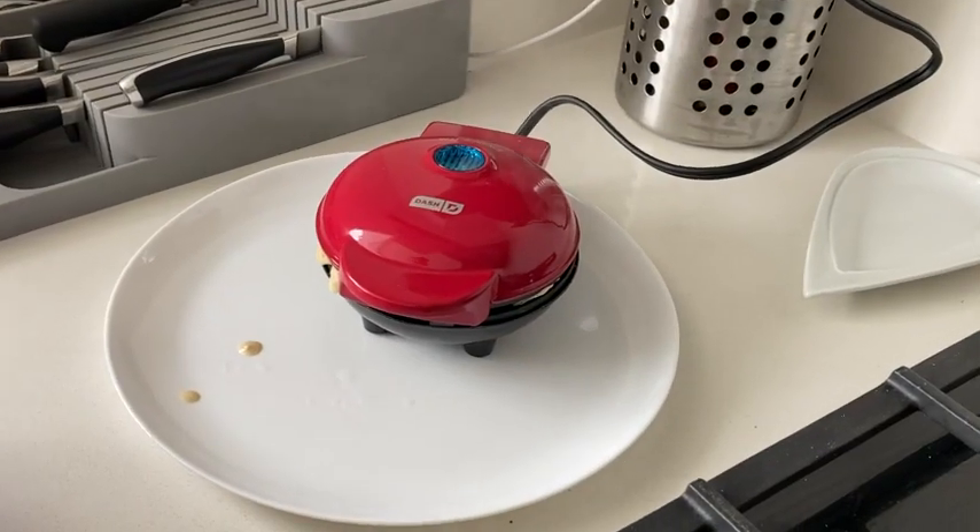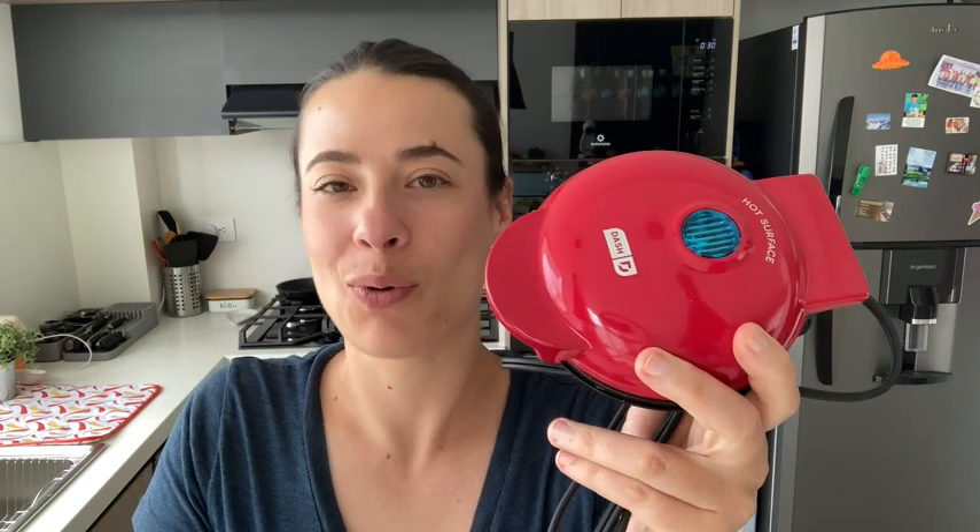I didn't really pay attention to the light so much — I just paid attention to when the steam stopped coming out, and that's when the waffle was ready. So if you want a great waffle maker, get this one. It works really well, cleans up easily, and that's my point of view.